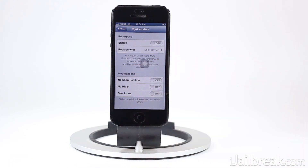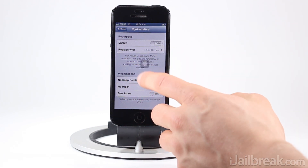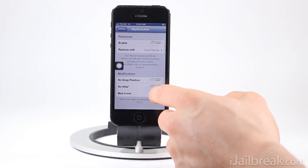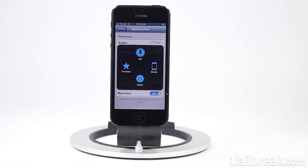The No Hide feature simply allows the button to be displayed when you take screenshots, as usually the assistive touch button is hidden for obvious reasons. And then there's Blue Icons — if you click the button now the icons are white, but if you enable this, the icons turn blue.